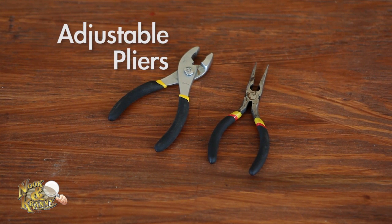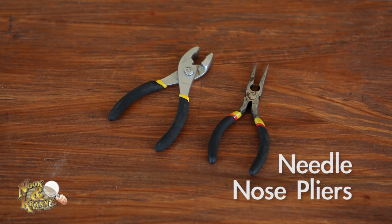Adjustable pliers — these are a perfect all-around fix-it type tool; you can hold on to just about anything with them. Needlenose pliers are great during electrical work as well as grasping small items.